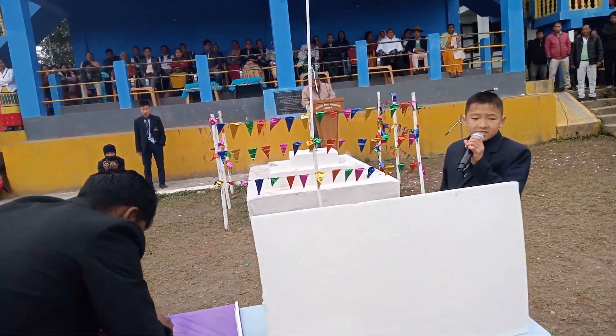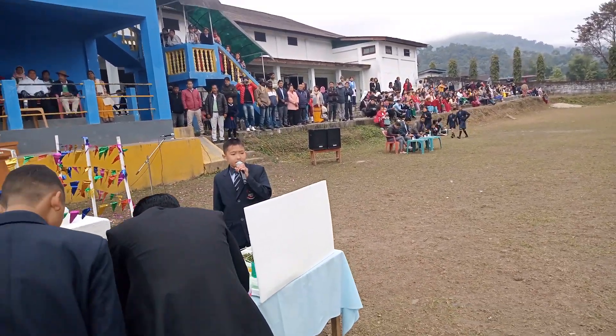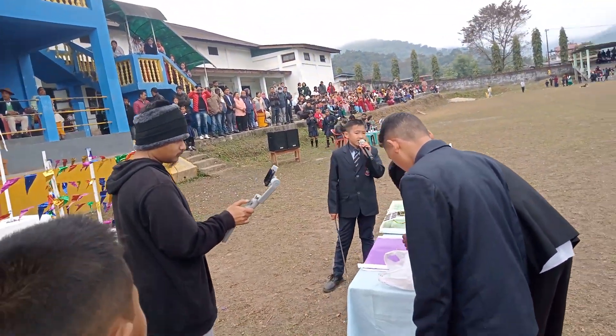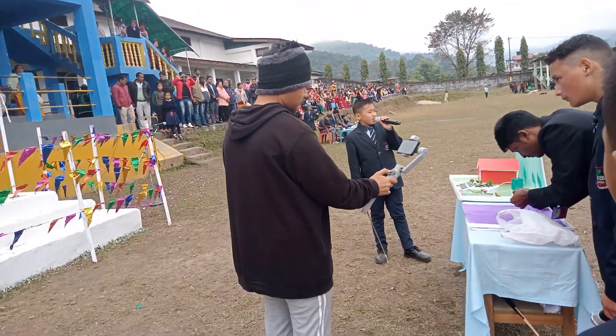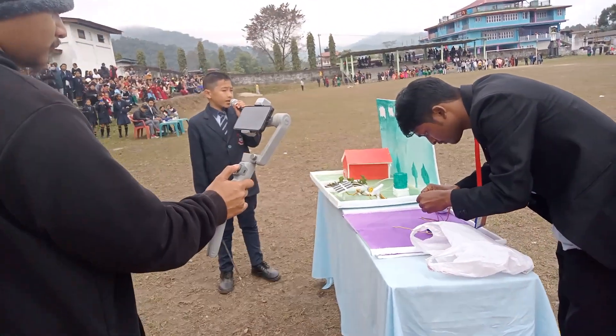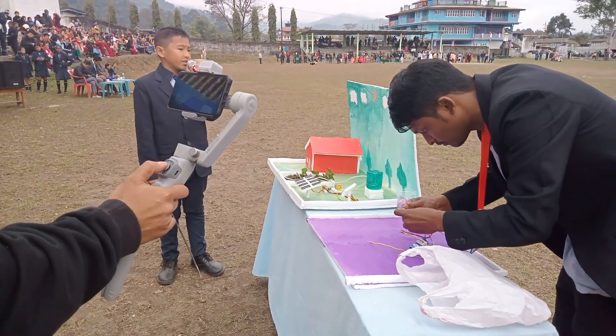We all know that 70% of the earth contains water and 30% is land. But at present days we can see dryness in rivers, lakes and springs. Some places have plenty of water and we use as we want, but there are many places where we won't find water even to drink.